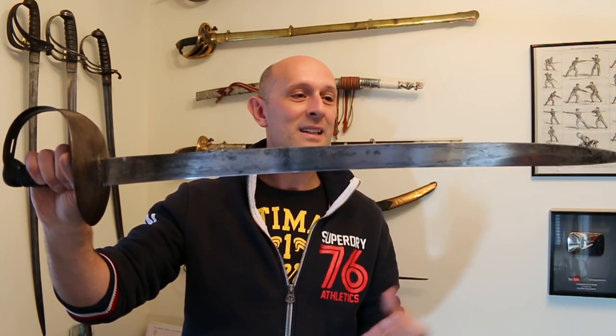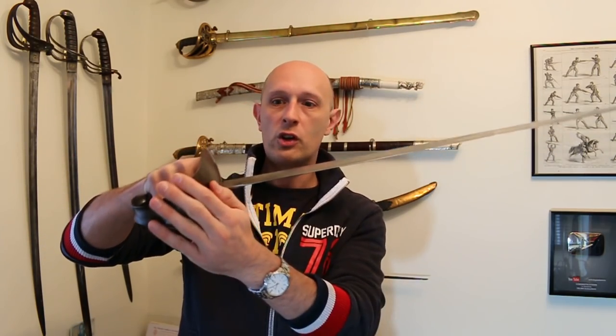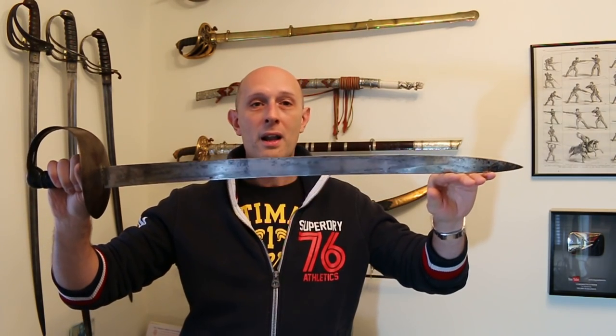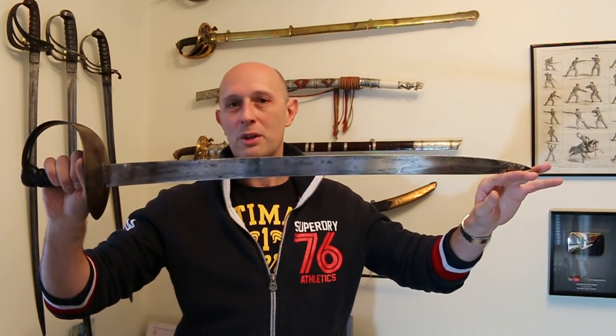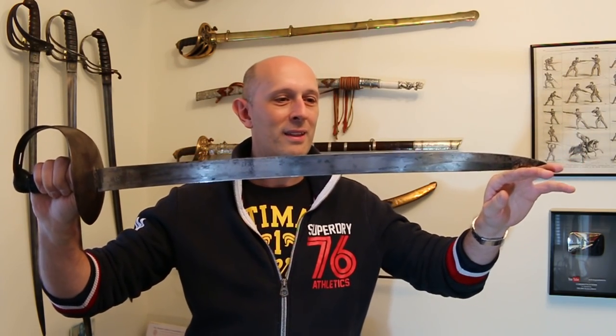They're just really lovely swords. They're handy, they're short, they're good functional weapons. They're very tough. They've got good hand protection. I love them. And as I say, it could be the seaman in me, but I like the nautical connection as well — the fact that they were used on board ships in the age of sail. I think it's quite a romantic thing.